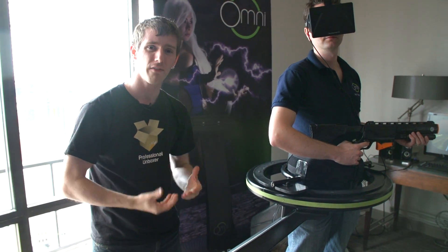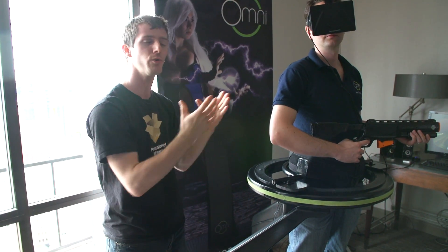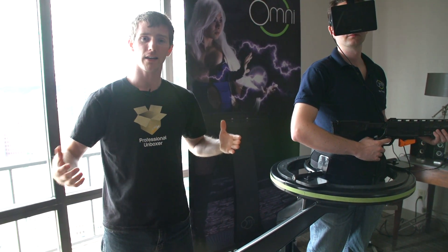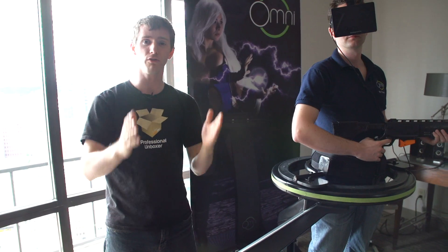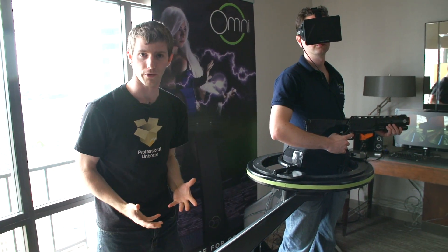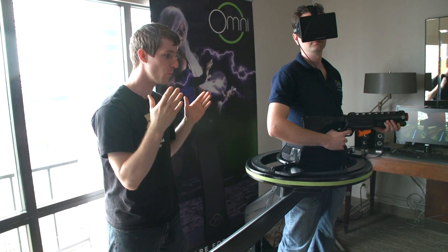Here's the problem that Jan solved: you can't use an Oculus standing up, because what happens is your body orients itself according to what you see. So if you're looking around in a game world, you will fall over trying to use an Oculus without this device.